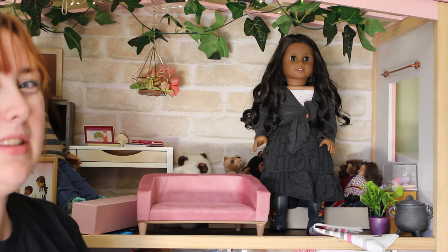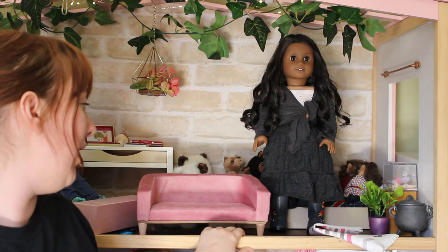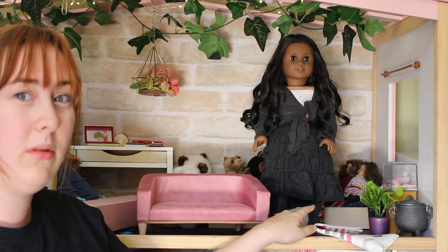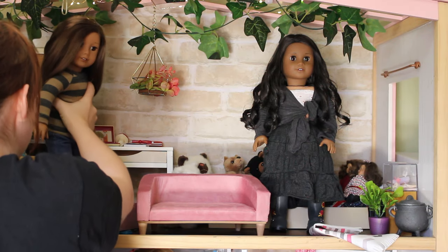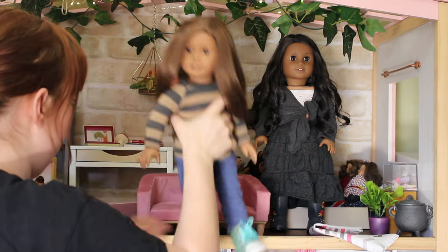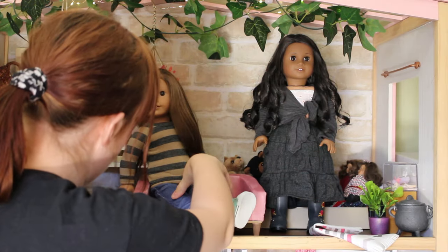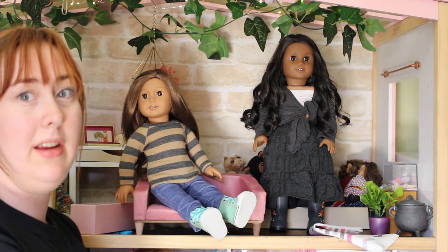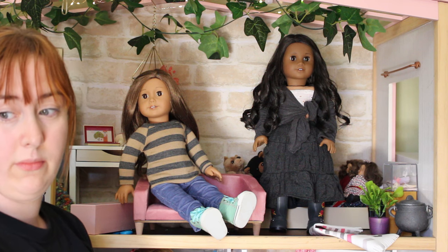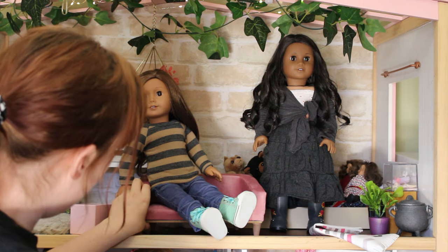It's quite low to the ground — that's not my favorite thing about Our Generation furniture, a lot of them are quite low. Like that bed's really low, and this couch is quite low too. But let's put a doll in it and see how they sit. It's quite a low seat, but I think it does work for them. Yeah, it's cute — I do really like it.